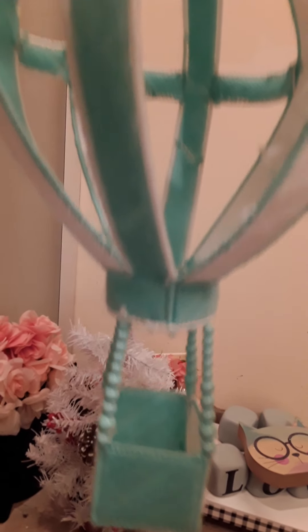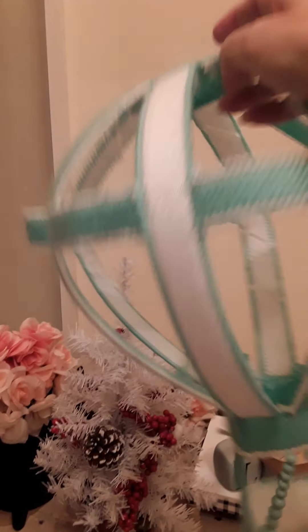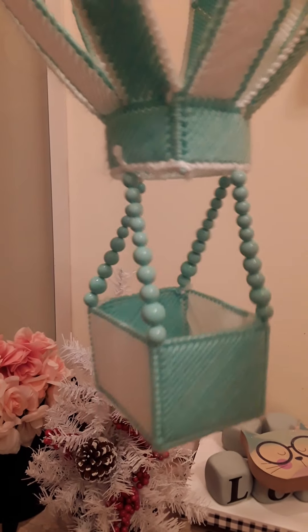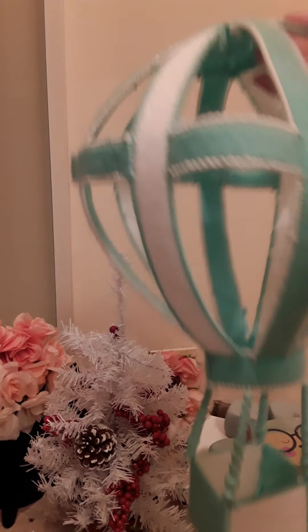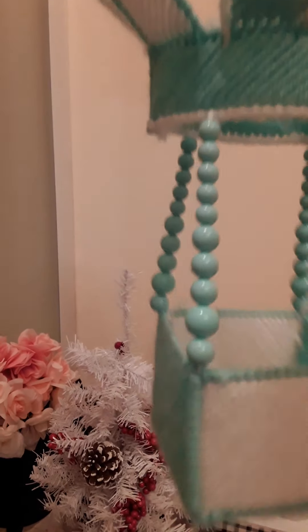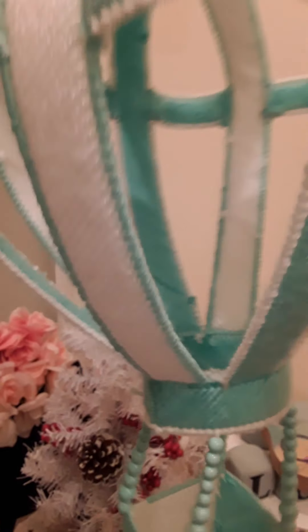Actually I got this off of Pinterest. I modified it to meet my colors of what my house looks like. So it's a hot air balloon, and those are beads — jewelry beads to make jewelry out of. I just kind of modified the pattern to fit what I wanted it to look like.